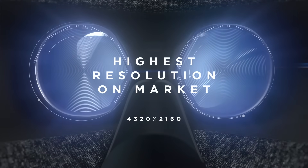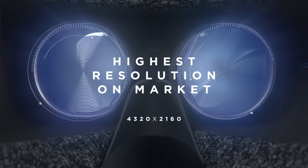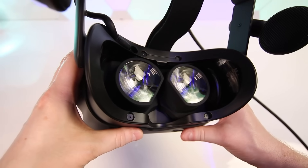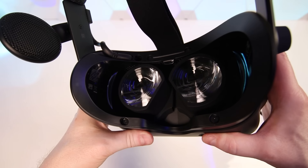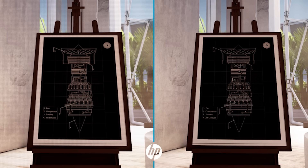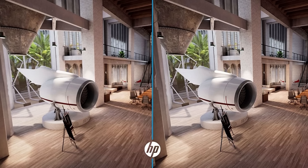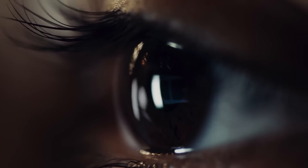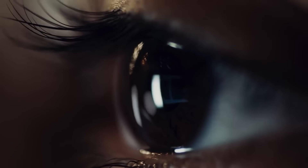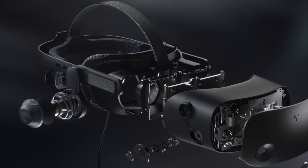The G2 will also use new Fresnel lenses designed by Valve, though these aren't the same size or stacked and canted lens design used in the Valve Index. With the new LCD panels and lenses combined, HP claim to have completely eliminated any screen door effect, which is a bold claim and something I'll be wanting to test myself once I get my hands on a unit.